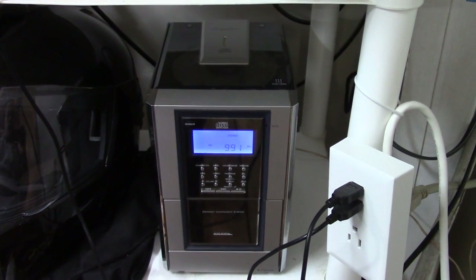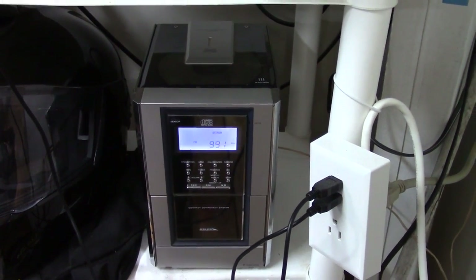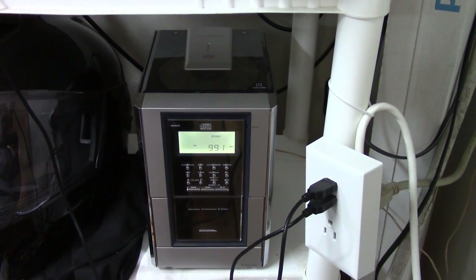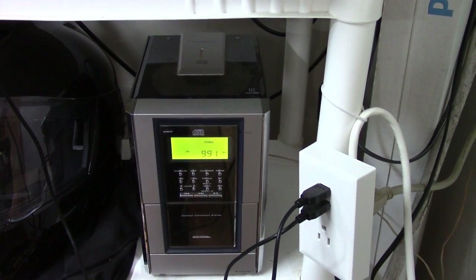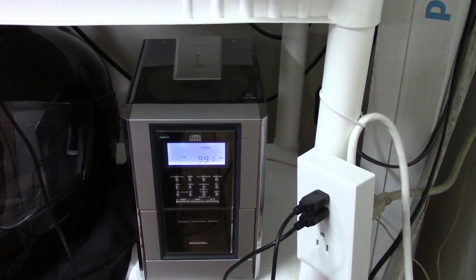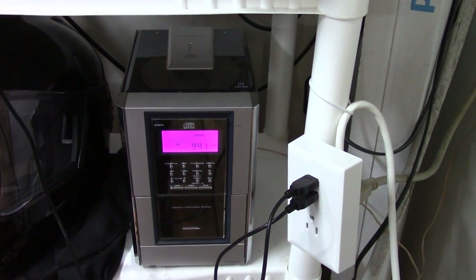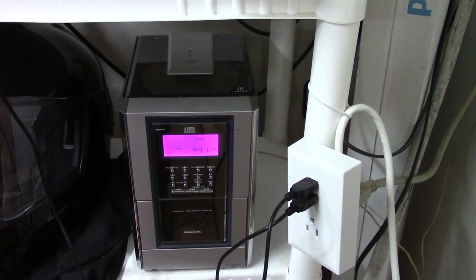The problem is this: it's a bookshelf stereo — not a super great one, but not a super terrible one either. The problem is there's no line-in jack on it. So if you want to put sound into it, you're not going to be able to put it in through a jack like most modern stereos have. Again, this is either a Salvation Army or Goodwill stereo, so you get what you get.